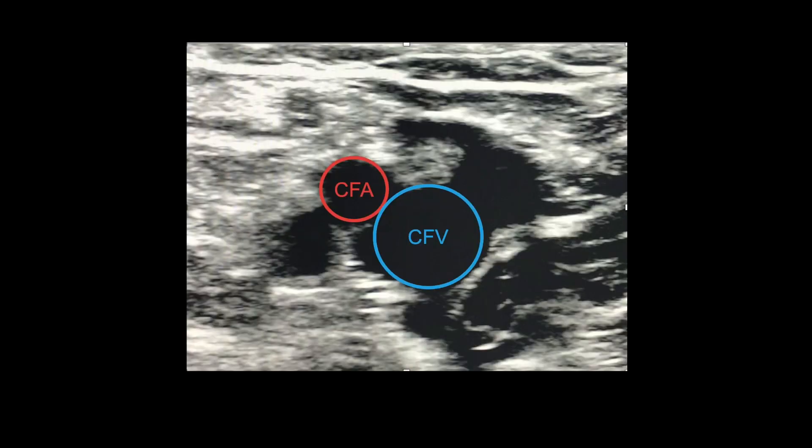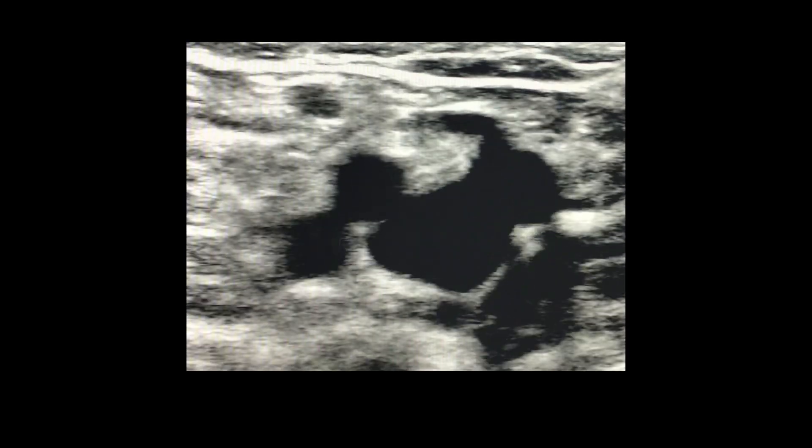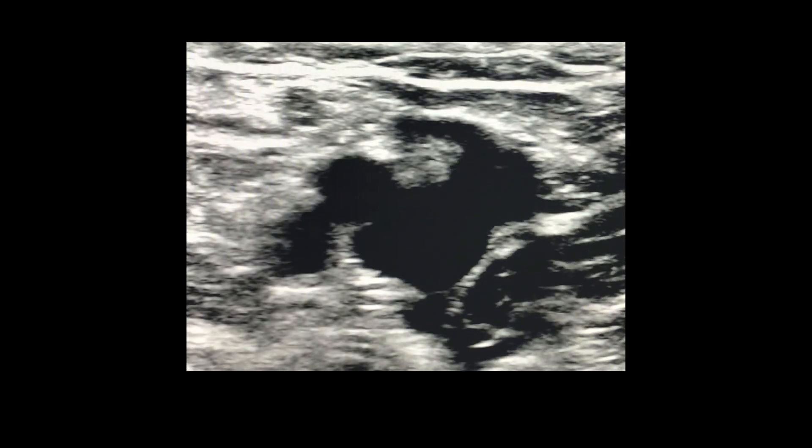This first video shows a fully compressible CFV, which means there is no thrombus present. You can see that only the artery, or Mickey's right ear, does not compress, which is normal.